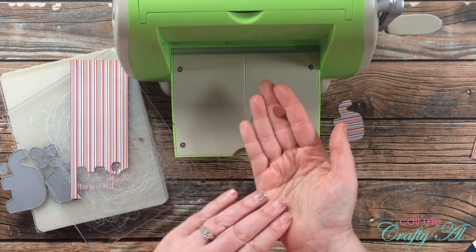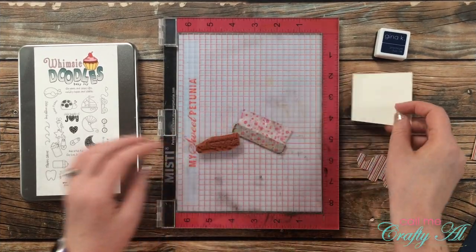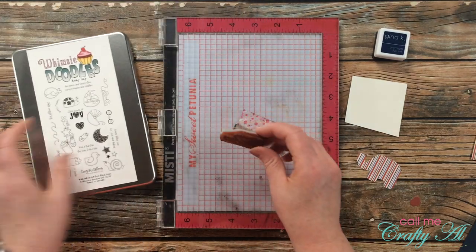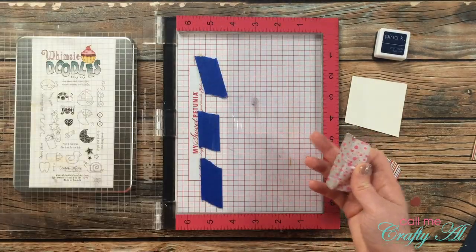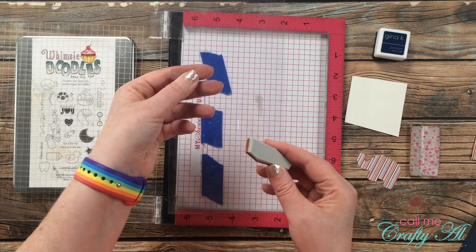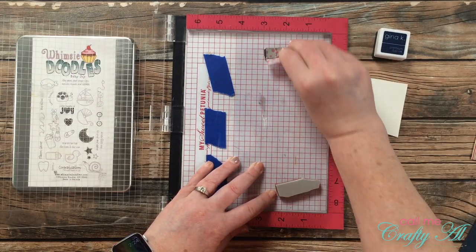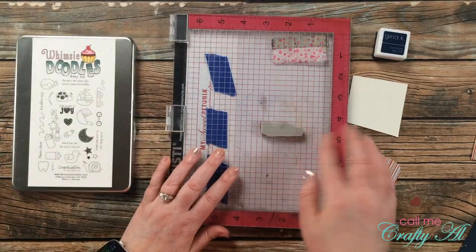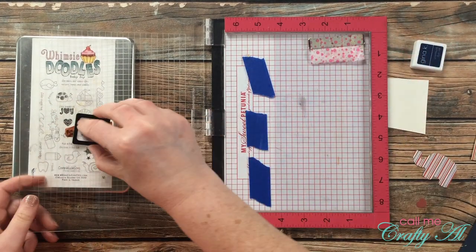Back to the process — I have a little red heart and my baby elephant die cut ready. Now it's time to get the sentiment piece stamped. I'll be using 'Congratulations on Your Bundle of Joy' from this Whimsy Doodle stamp set. Because it's red rubber, I'll remove the mouse pad from my MISTI. Since I have a unique angle and can't see through the red rubber, I'll use a scrap of clear cardstock to help me line it up correctly on my final piece.